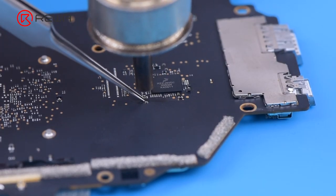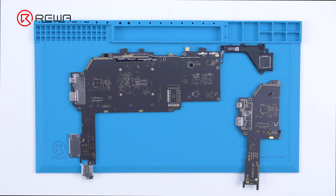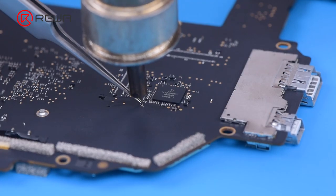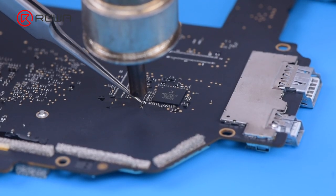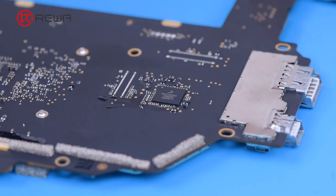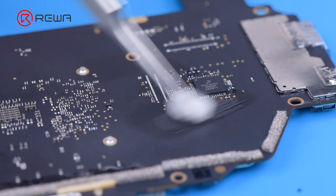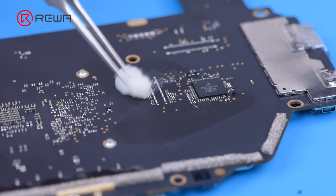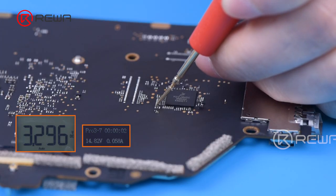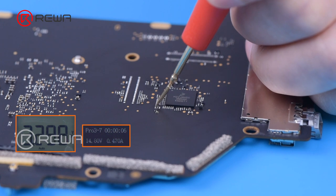We remove the chip with a hot air gun at 430 degrees Celsius, then replace it with an original U2203 chip. Next, clean the motherboard with PCB cleaner. Measure pin 4 of U2203 — the voltage is 3.3 which is normal.